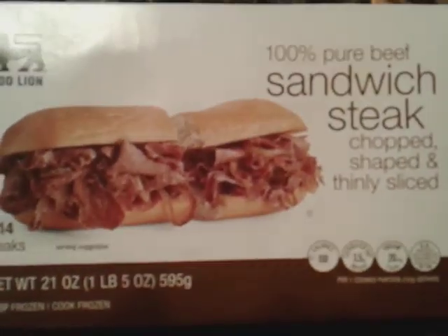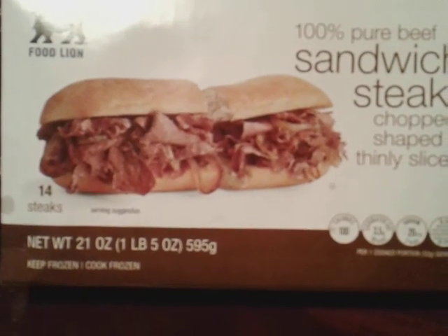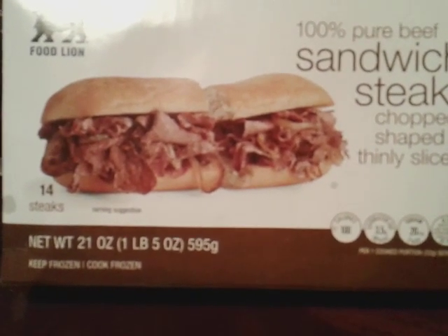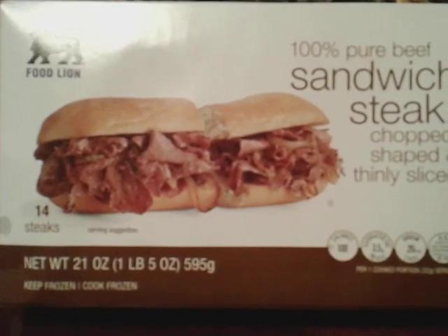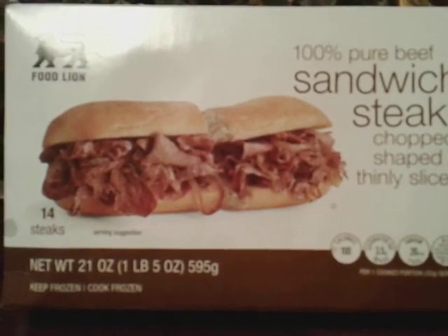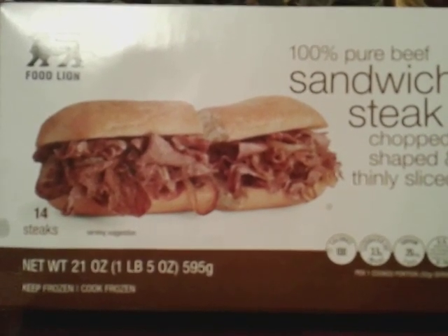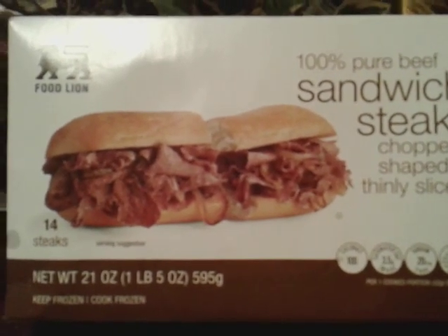So guys, if you're new to my channel, don't forget to comment, rate, and subscribe. Share my videos with your family and friends. Tell them how good this meat is — I give it four stars because it has no seasoning. You guys really got to season it up to get the taste out of it. Alright guys, I'm out of here. Peace for now.